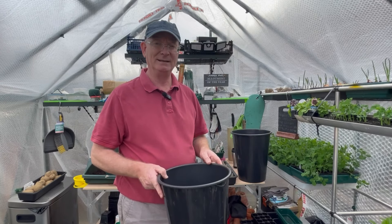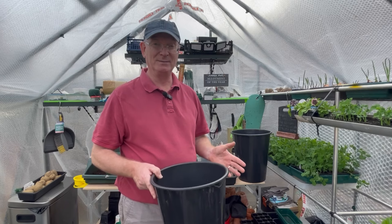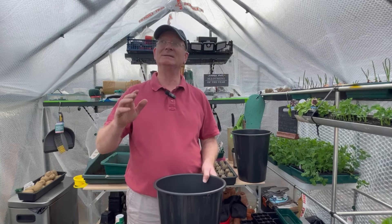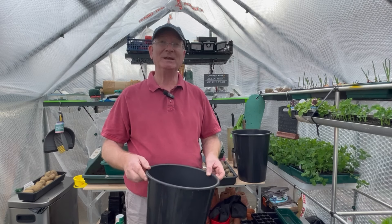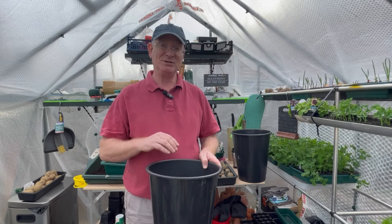It's a bit early at the moment to be selling potatoes outside, but I'll be keeping them in my greenhouse, which is currently bubble wrapped and insulated against any cold and frosts. Hopefully that will all be over soon and I'll be able to remove the bubble wrap. But anyway, let me show you what I do to try and get a few cheeky potatoes.